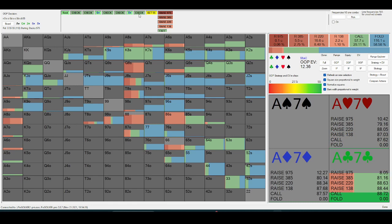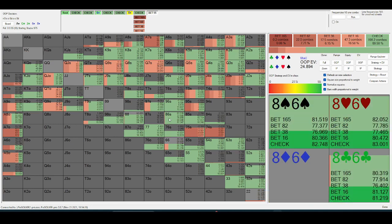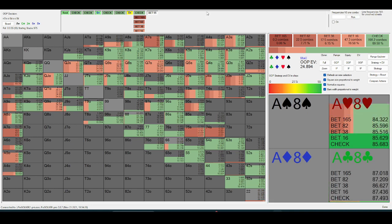Some of your one-pair hands do want to check-raise, but not many. A hand like eight-six for out-of-position makes quite a good check, because you block the hands that in-position is going to check back — namely an eight or a six.